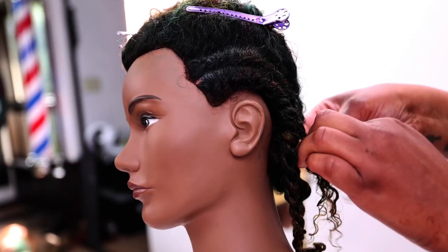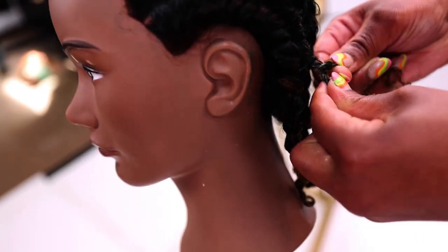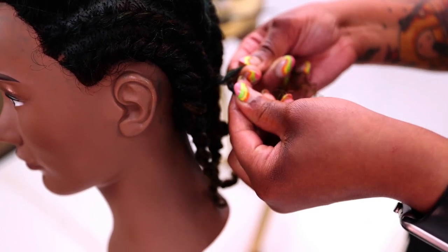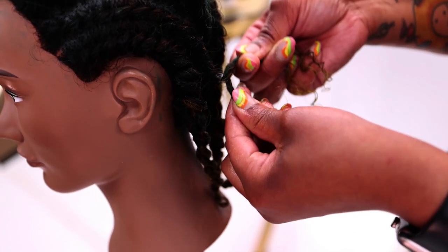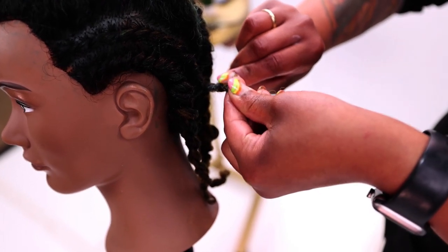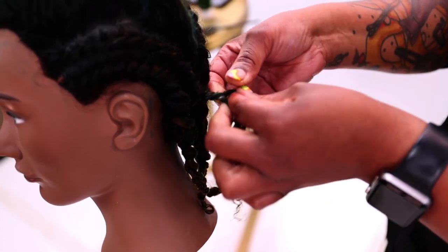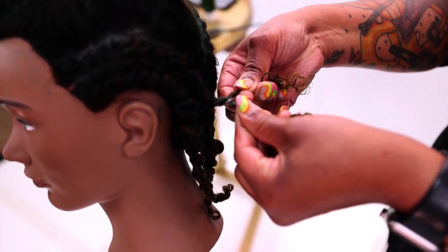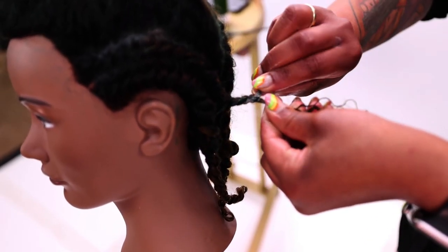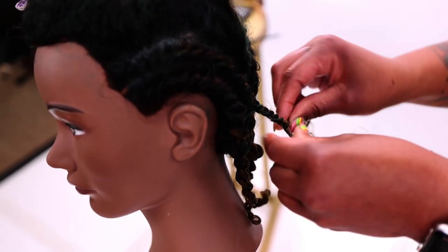Now we're at the bottom. We are going to be two-strand twisting. In order to know that your two-strand twist is correct and it's going to lock, make sure that your thumbs are at the top. On your right hand side, you're going to twist until your pointer finger is on top. And your left hand, the thumb is still up top, and you're going to cross that over. Then twist, turn and lock — twist, turn and lock. You're just going to be doing that all the way down the hair strand.